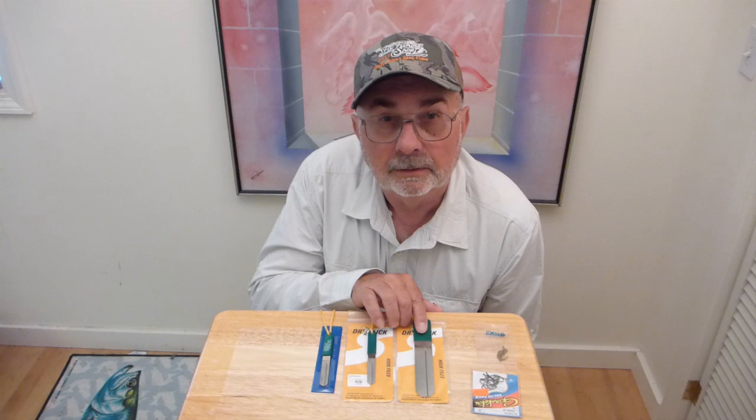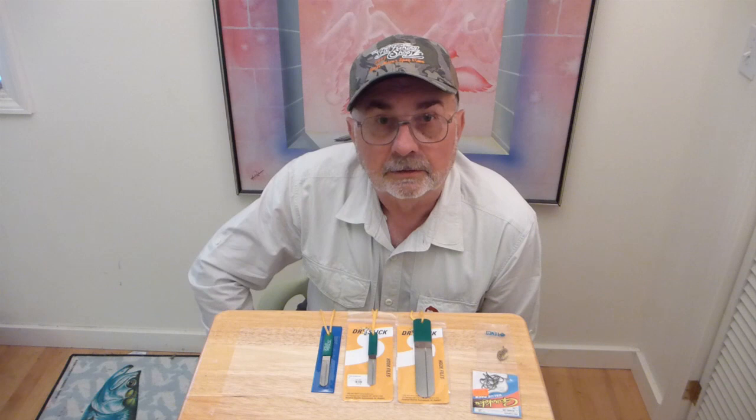I want to show you how to keep your hook sharp using a diamond hook sharpener. We have these hook sharpeners in 6 inch and 4 inch. These are Dr. Slick's — they've been the standard of the industry for years.